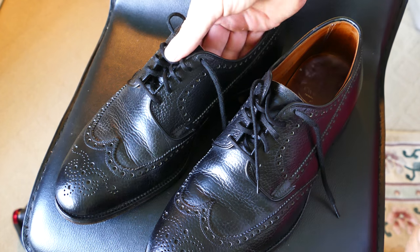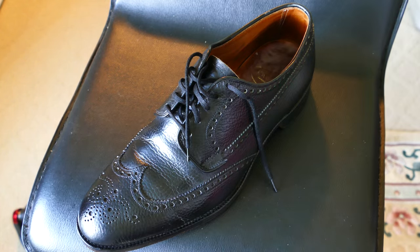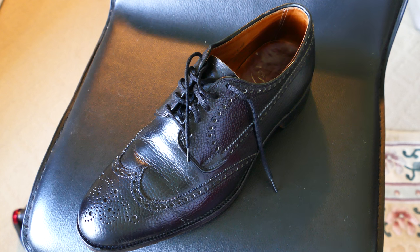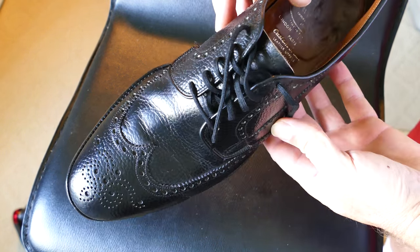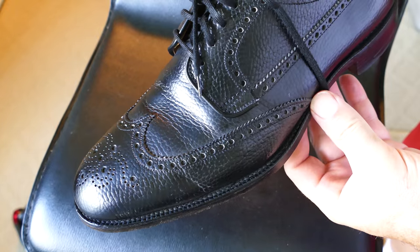I don't like a super high shine, so I just use the horsehair brush to shine them. You can also use a cloth and really buff them up if you want an even higher shine, but this is enough shine for me. I actually don't wear these very often anymore.